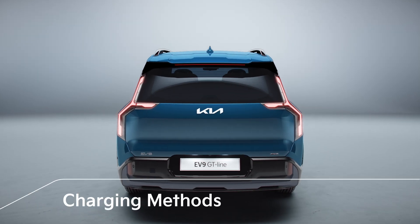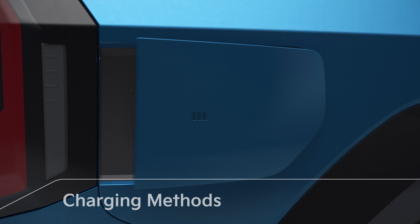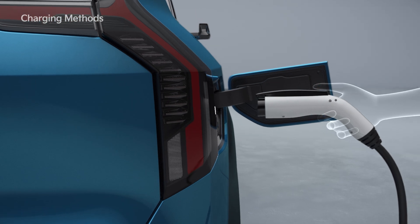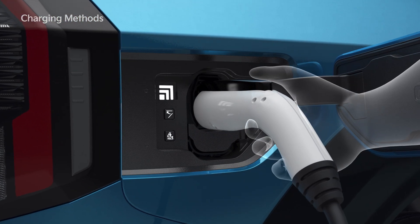When connecting the charger, turn off the engine and press the panel of the charging door to open the port. Check whether there are foreign substances such as dust in the charging connector or inlet. Hold the handle of the connector and push it into the vehicle's charging inlet until it clicks.